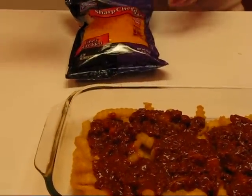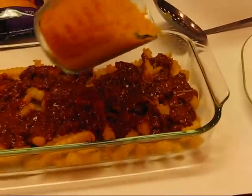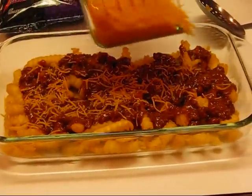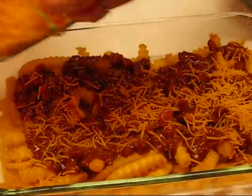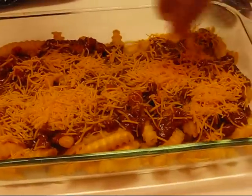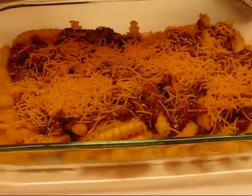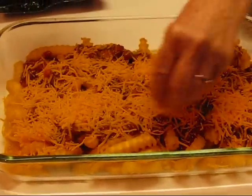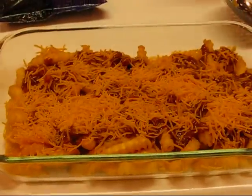Now for the cheese — sharp cheddar cheese, finely shredded. I put out two cups here, but I'm just going to look at this and see what I think will be good, because we don't want it too cheesy, but we want it to be nice and tasty. This is going on hot chili and then it's going in the oven, so it will not be long before that's just right for eating. I think that looks good.